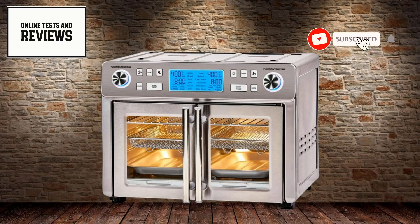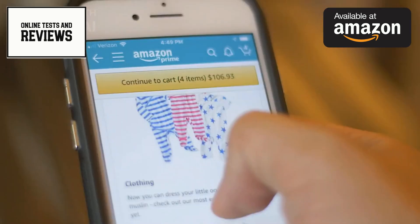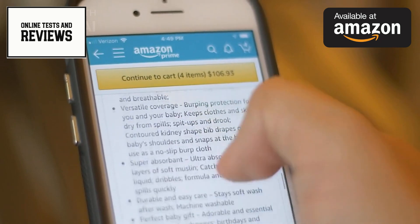Hello, cooking enthusiasts! Before we dive into this exciting review, don't forget to hit that subscribe button and check out the Amazon link in the description to find the product we're discussing today. Now, let's explore the Emeril Lagasse Dual Zone 360 Air Fryer Oven Combo.